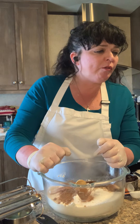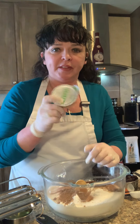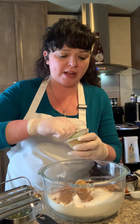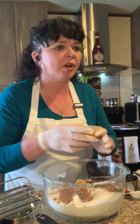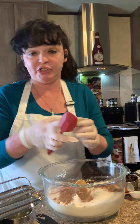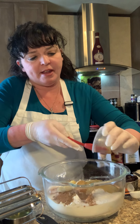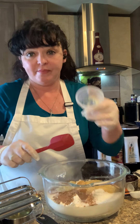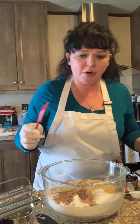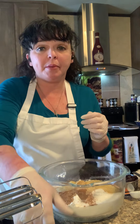To move on, we need a half cup of unsweetened applesauce. These little lunchbox apple sauces you can buy are four ounces each, which is half a cup. So if you don't have a jar of applesauce in the fridge, these work very conveniently and perfectly.